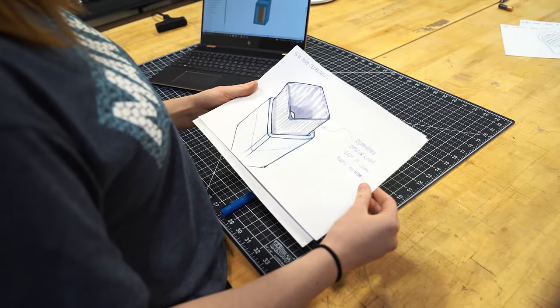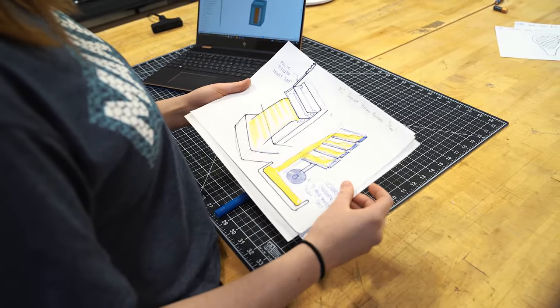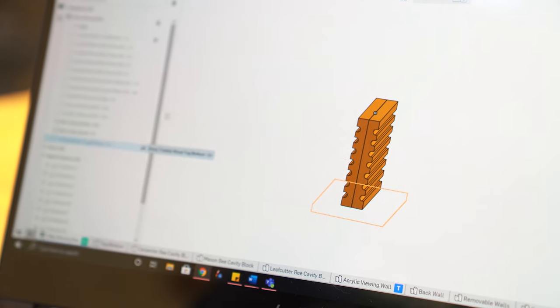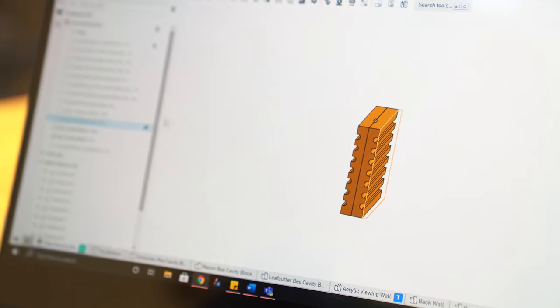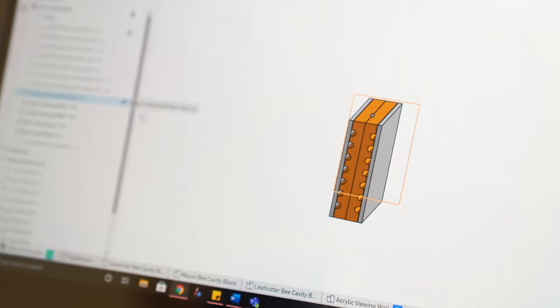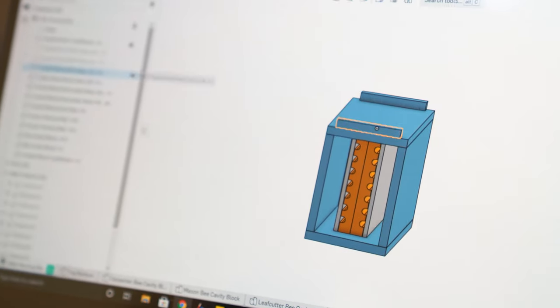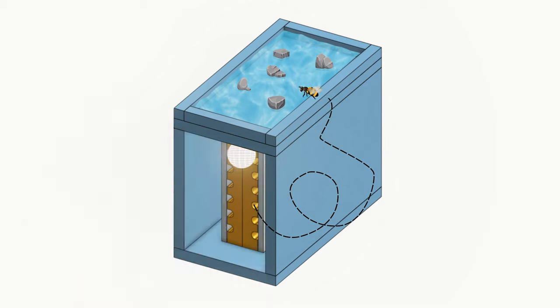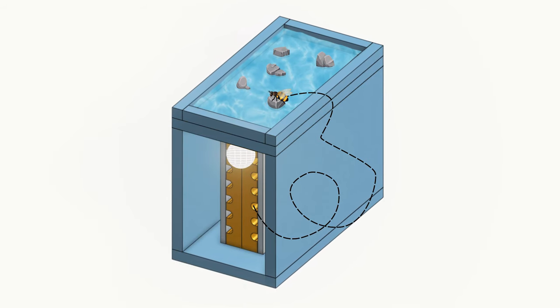We had a lot of ideas before we actually decided and landed on this for a prototype. This is going to be the part where the bees are actually going to be nesting. We're going to have the acrylic walls facing either side so we can see into the nests. We're going to have some outer protection for the bees so that they're not subject to any kind of bad weather. And finally, we're going to add a bee bath on top, which is going to give the bees something to drink from.